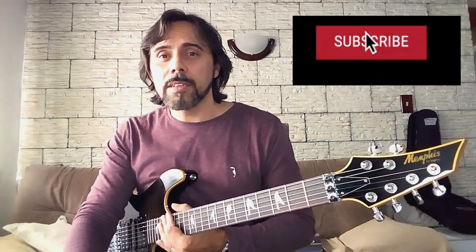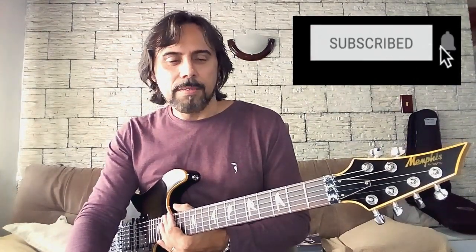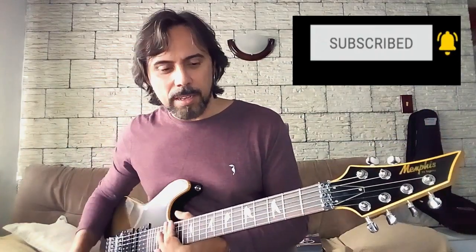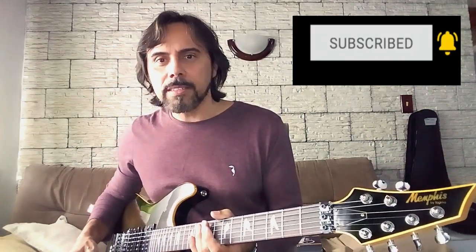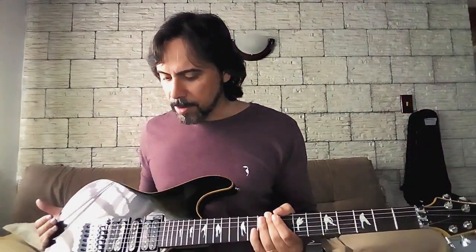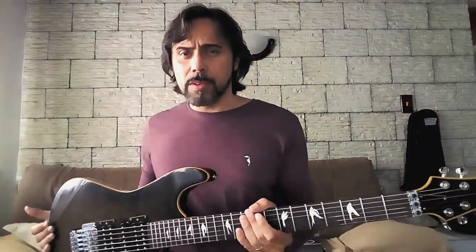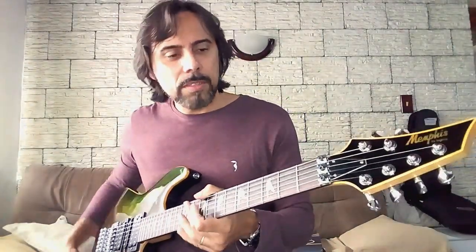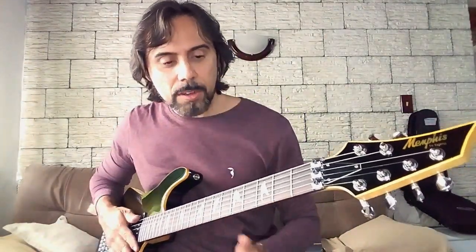Bom gente, cá estou eu novamente com uma guitarrinha aqui para poder mostrar para vocês alguma coisa. Faz algum tempo que eu não fazia nenhuma demonstração, mas eu achei interessante fazer um vídeo mostrando essa guitarra aqui. Essa guitarra passou lá pelo meu ateliê já faz algum tempo, ela voltou para fazer uma regulagem e eu estou aproveitando para mostrar um pouquinho dela.